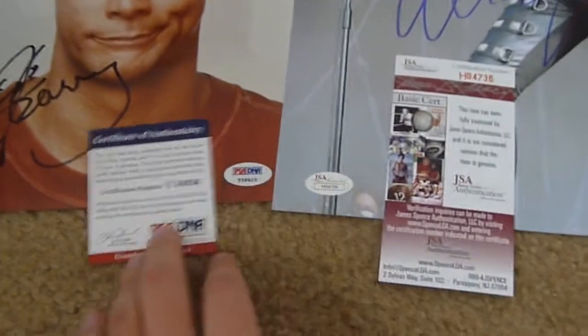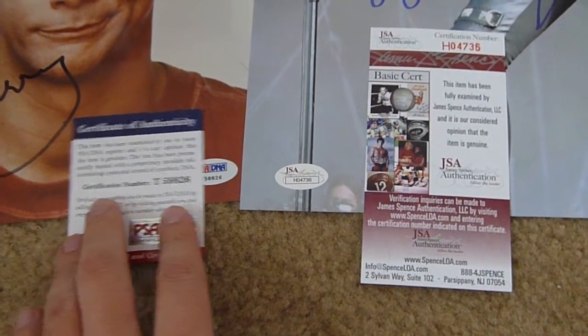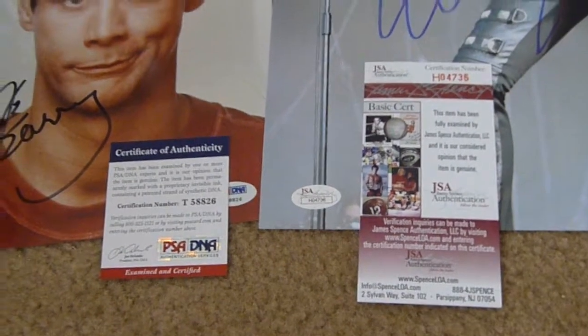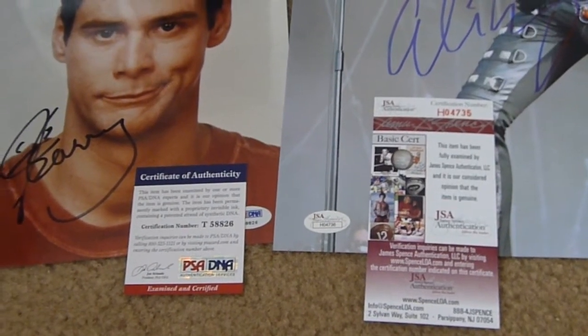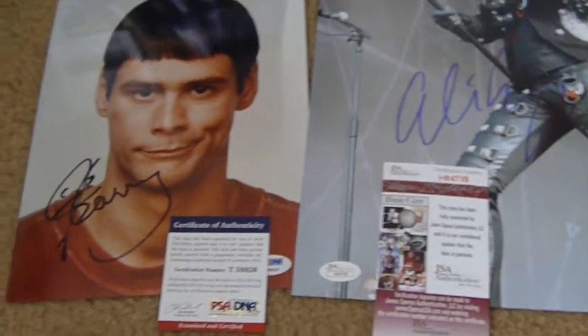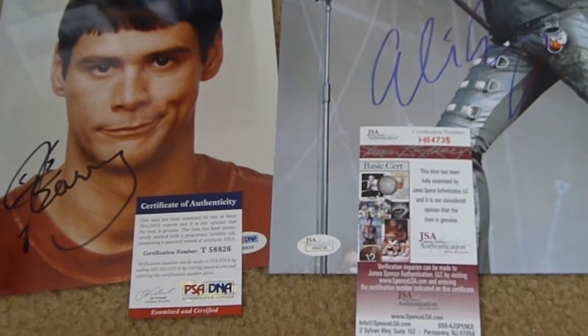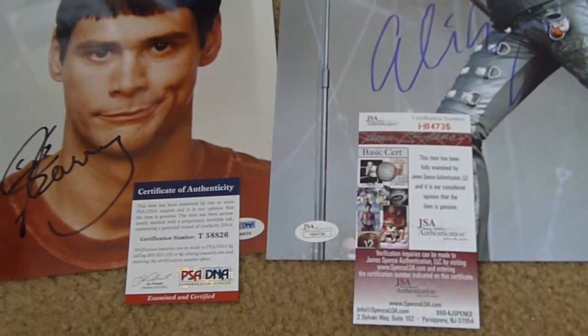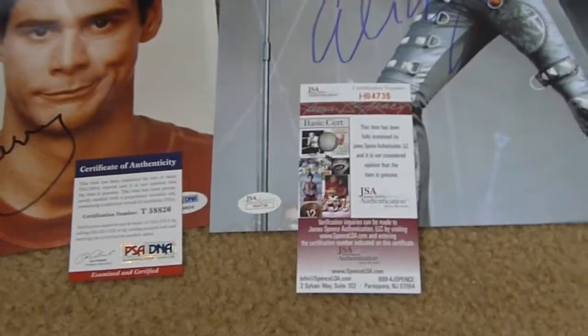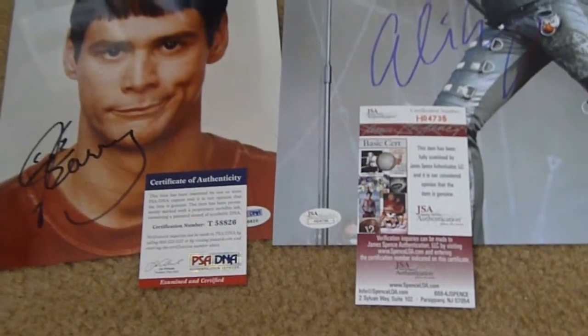So you don't need homemade certificates like that. These are the two most common ones that people want to see: PSA and JSA. But in the end, you've got to do your homework. You've got to research whether you believe the autograph is authentic based on signing style and a lot of different factors. So don't rely on certificates, even if it's PSA or JSA, and especially homemade certificates — they mean nothing.